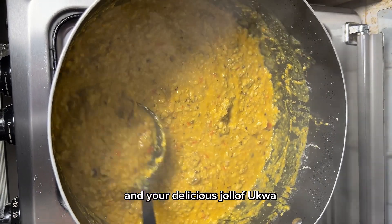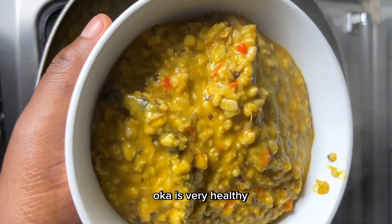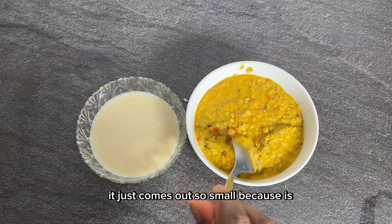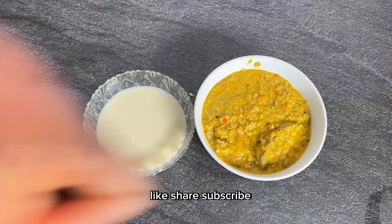Your delicious jollof ukwa or breadfruit is ready to eat! Ukwa is a very healthy meal — trust me, it is very filling, and no matter how many quantities you cook, it comes out so small because it absorbs so much. Thank you for watching — like, share, and subscribe!